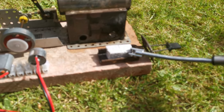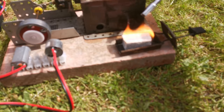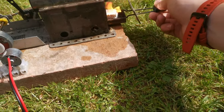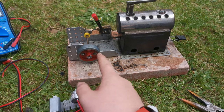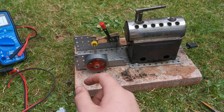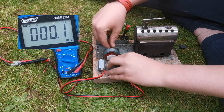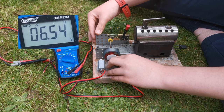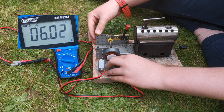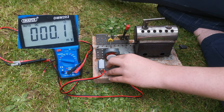We'll get this going and get our water heating up. OK, we're going now. The voltage here — we've got the motor here. I'm just going to connect it, and we actually get quite a lot. So that was six volts there.